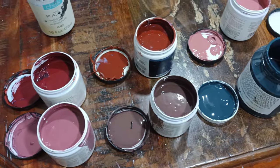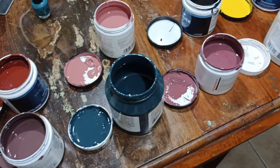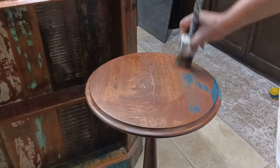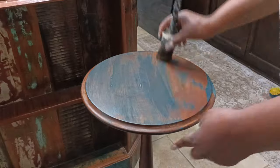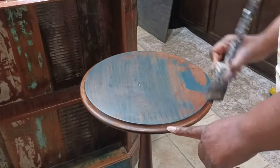My friend — the same one who gifted me this table — recently gifted me all these sample paints, so I'm going to be using these to decorate my table. If you've watched me before, you know I always say it is a crime not to prime. I'm not priming on this because I do want an old, weathered, distressed look. If the paint chips or gets a little scruffy, I don't care — those things will add character in this case.